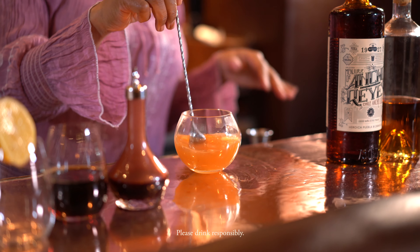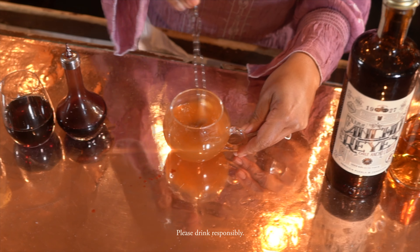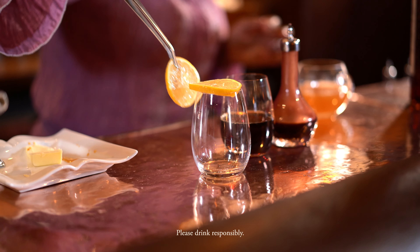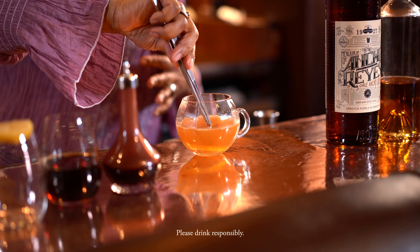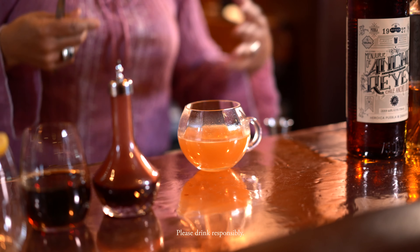All I'm doing is waiting for the butter to melt so it's nicely incorporated. Who doesn't like butter? Play with it — cinnamon would work, nutmeg, cloves. But I'm going to add just a little lemon wheel. Express it just to cut a bit of the fat and add a little bit of that citrus zing.